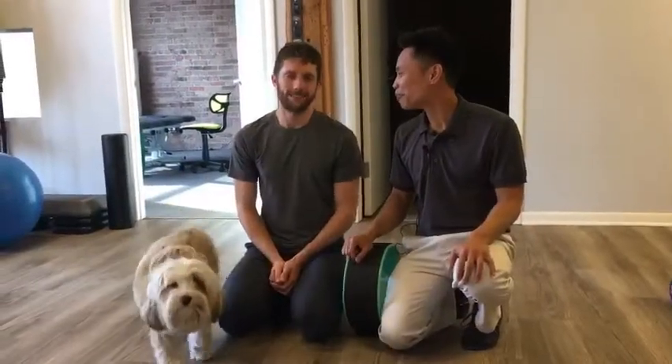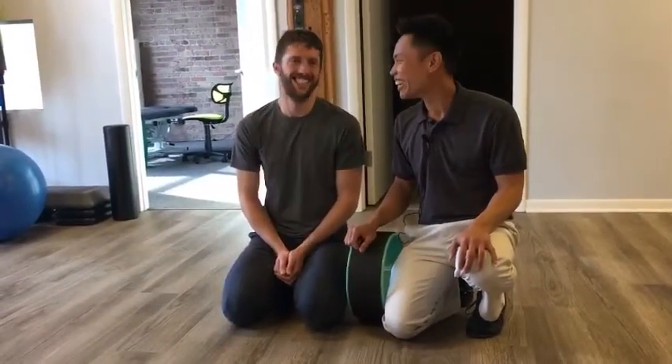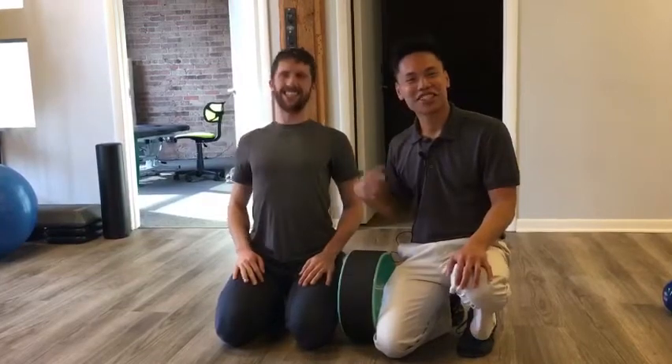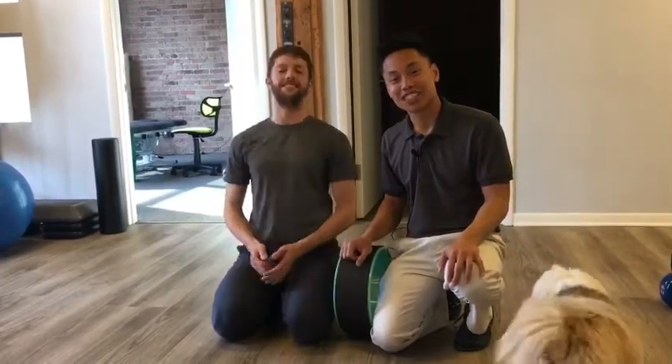So how'd that feel? It was awesome. My spine feels great. Great. This is Dr. Li and Steven from Balanced Flow Wellness. See you next time.